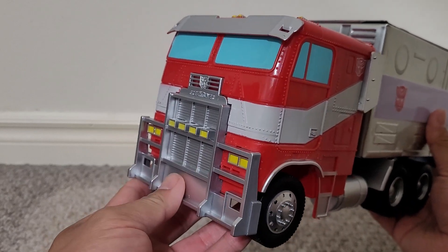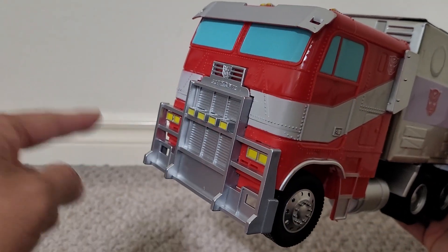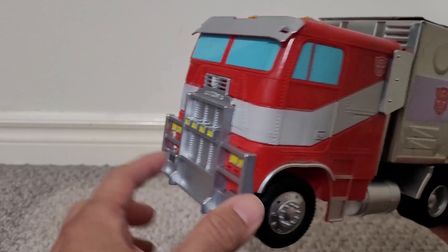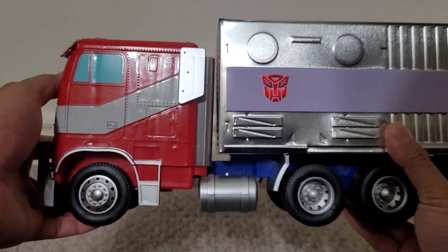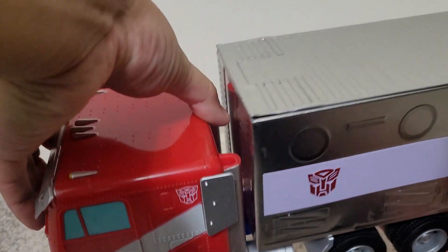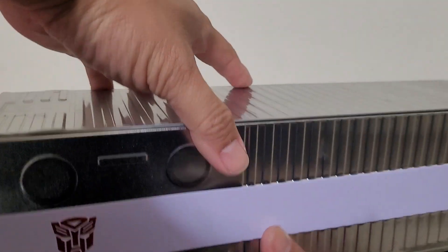It resembles Optimus Prime's truck mode very nicely. You can see it's got a big brow for the windows, a nice grill, and a silver plow on the bottom of the front. It actually feels a lot sturdier than you'd expect. It does have some holes where you can store the straws, and you're supposed to be able to take part of it off so you can put a drink in there.